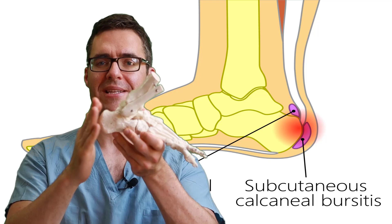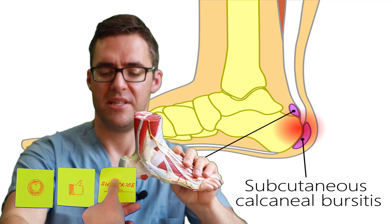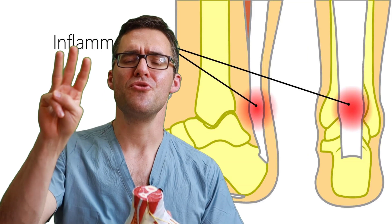Number two: if you have swelling at the back of your heel, so if you think it's the swollen skin, this is called bursitis. A bursa is a sack of soft tissue that's supposed to cushion your Achilles tendon and heel bone. There's a fluid-filled sack that prevents the Achilles tendon from rubbing against the bone. That's called heel bursitis, and we go over the causes and how to make it go away.